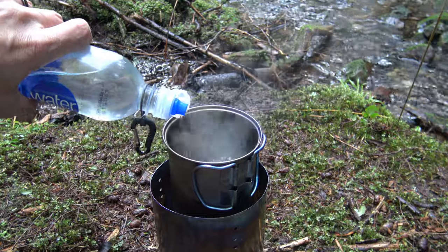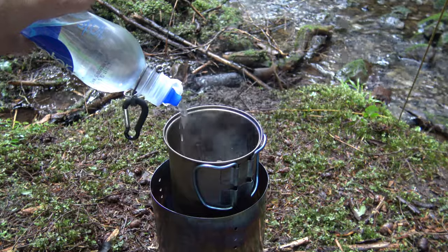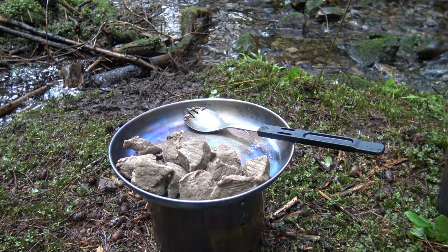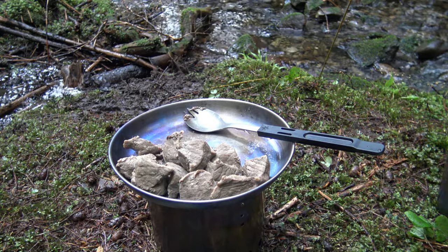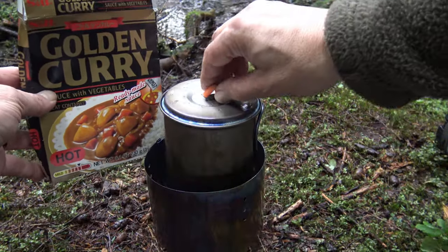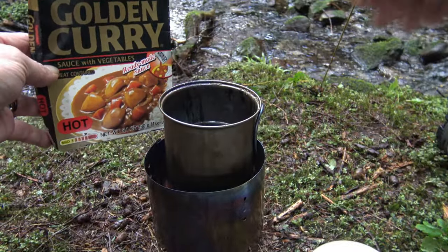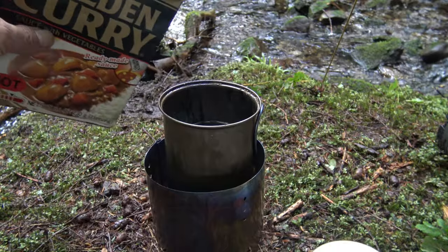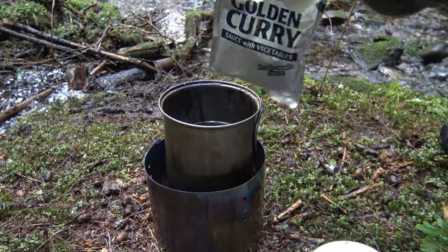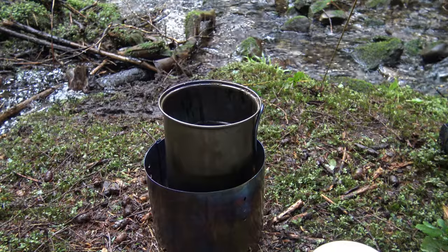For stew meat we want to boil it for a little while, so we are going to add some water. Our tender beef has been removed from the pot and we'll set that off to the side. What we want to do next is heat the curry sauce with vegetables in the water, and this is just a pouch that we can put in the boiling water.